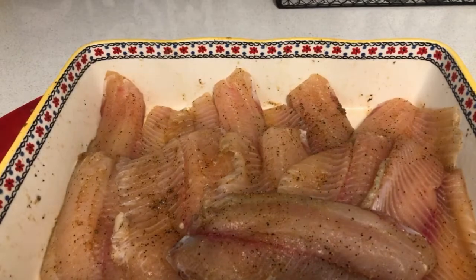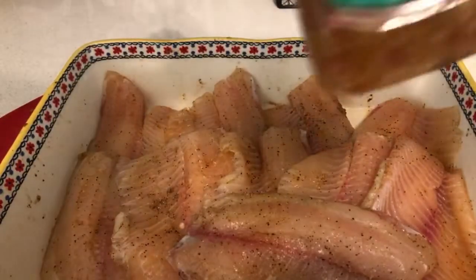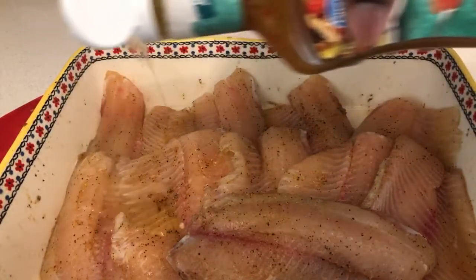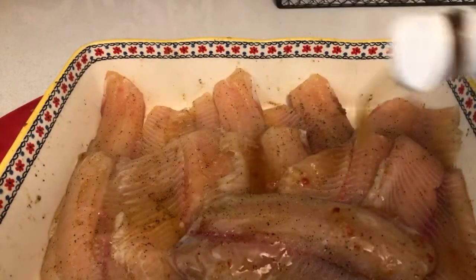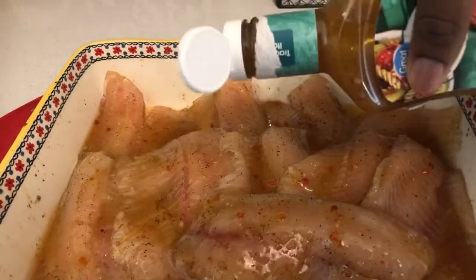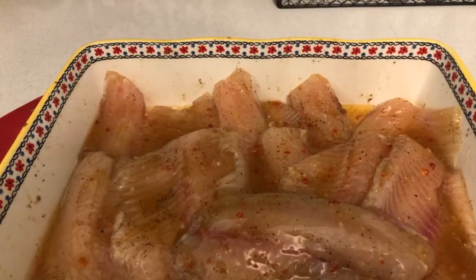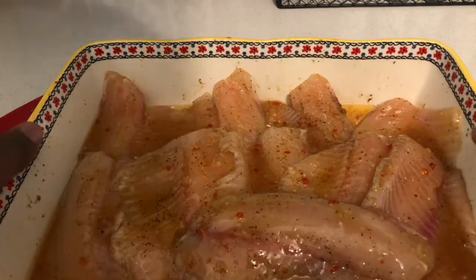Hey guys, I'm back. So once you put the seasoning on your tilapia, what you're going to do now is just put the Italian dressing, which is a marinade, onto the tilapia. You've got to make sure you add that in there. Just dab it on — boom, that's enough.